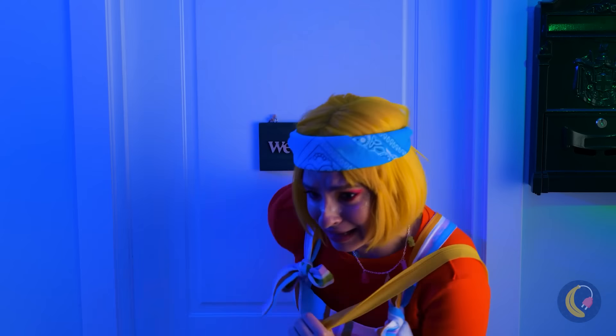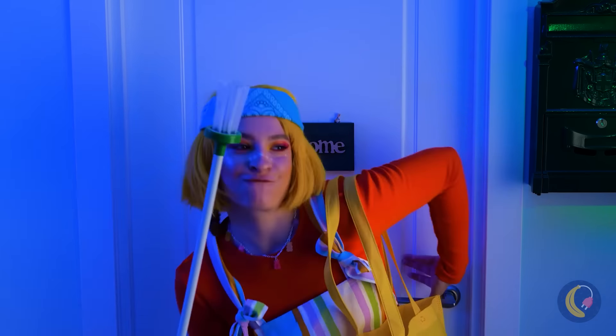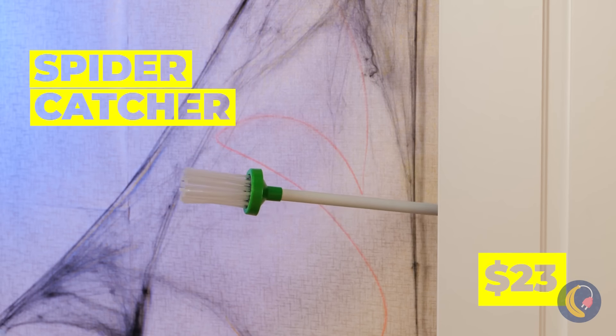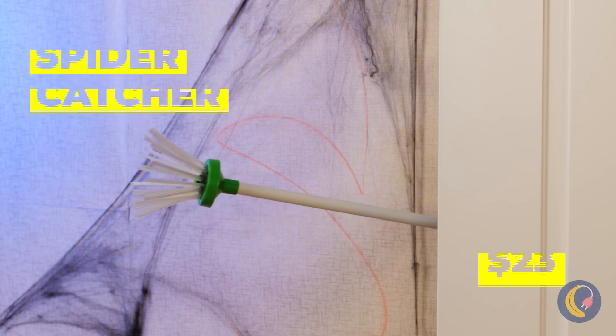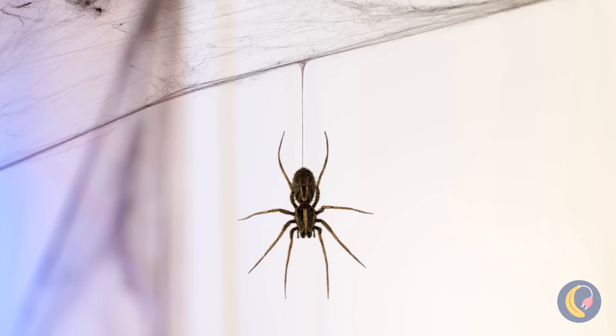We could go find a hole to hide in, or we could fight back. A spider catcher? Seems pretty self-explanatory. Pretty easy when they stay still like that.